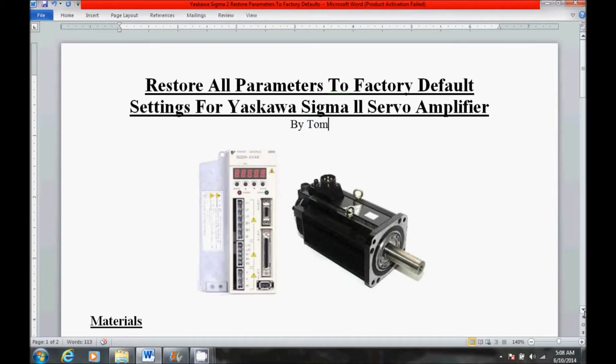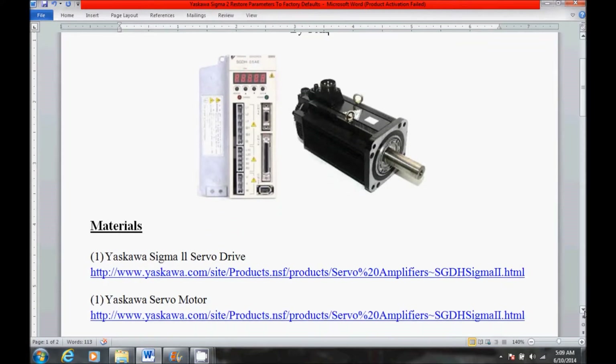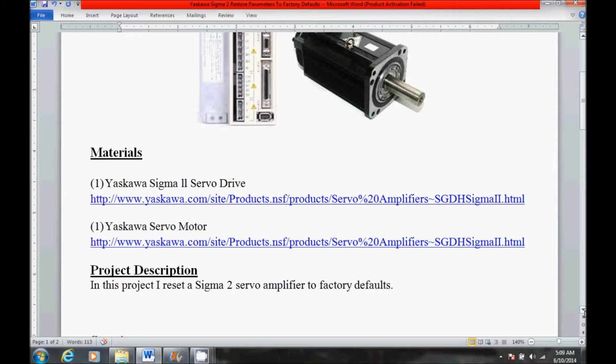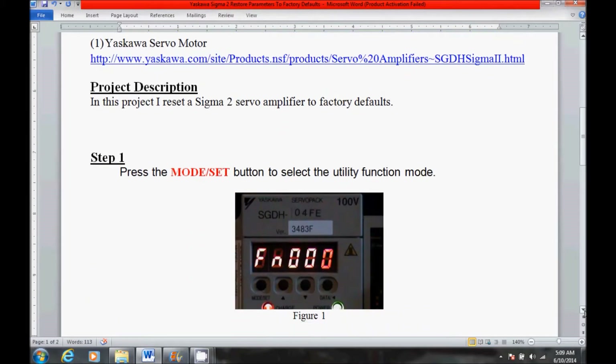Hello, my name is Tom. Today I'm going to be restoring the factory default settings to a Yaskawa Sigma 2 Servo Amplifier. I'm going to scroll down here a little bit and show you the materials for today's project. I also have a brief project description, and I'm going to come down here and show you the step-by-step procedure.